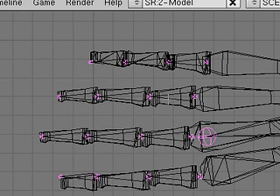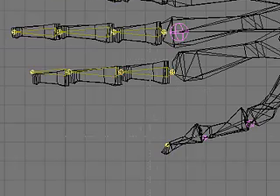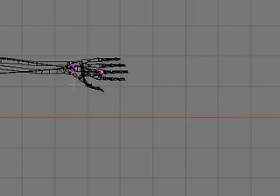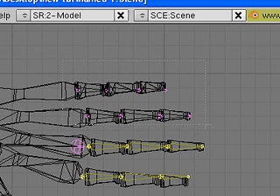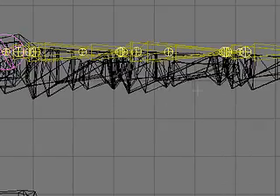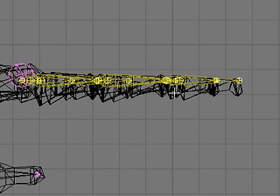We're now going to lower the knuckles into the hand a little bit. I'm going to use box select to pick things up a little quicker. I'll select those on one hand, then go over to the other hand, zoom in, and select the corresponding knuckle joints. Looking at it from the front view, zoom in so we can see better, grab along Z and bring it down. We don't want to bring it down by too much or too little — I think that should be good.